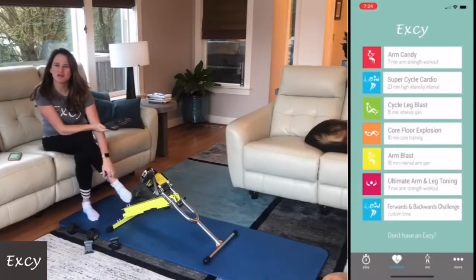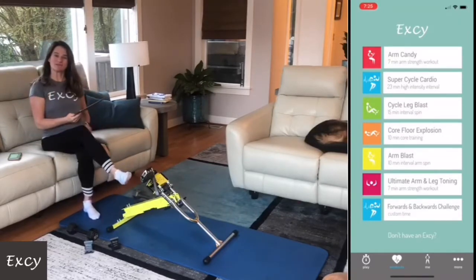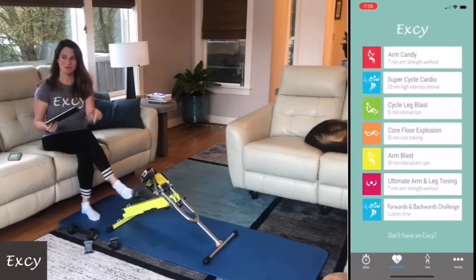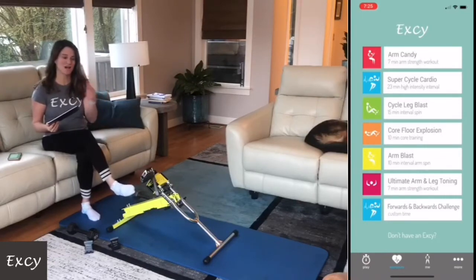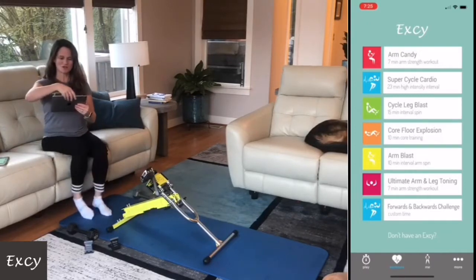Good morning! Heart Health Month continues the whole month of February, and if we establish a habit this month, absolutely awesome. Today's workout position is going to be very tough — it's high intensity, it's a glute workout, it's a core workout, and we're going to add some arms into it as well.